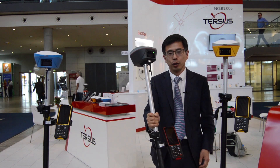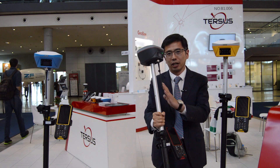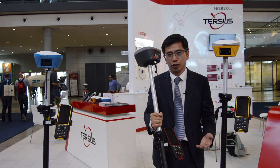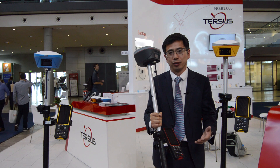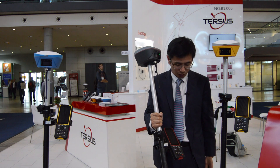It will automatically compensate to the tilt angle, so in this way you can easily do your field job and reduce the time in field work. Otherwise you need to hold the pole vertically.